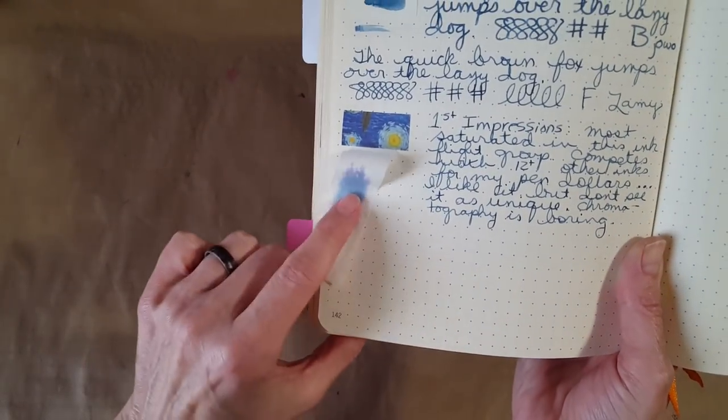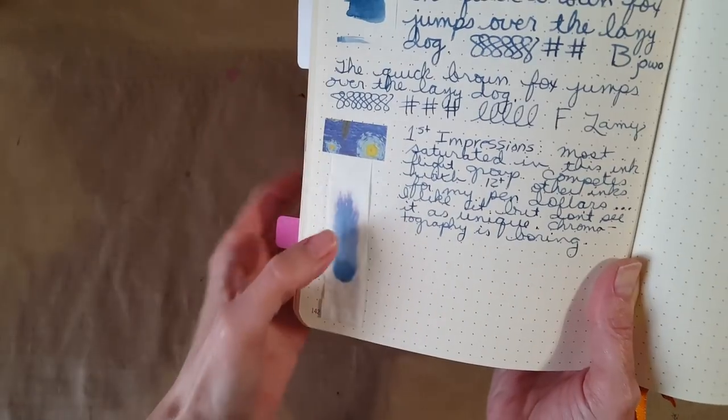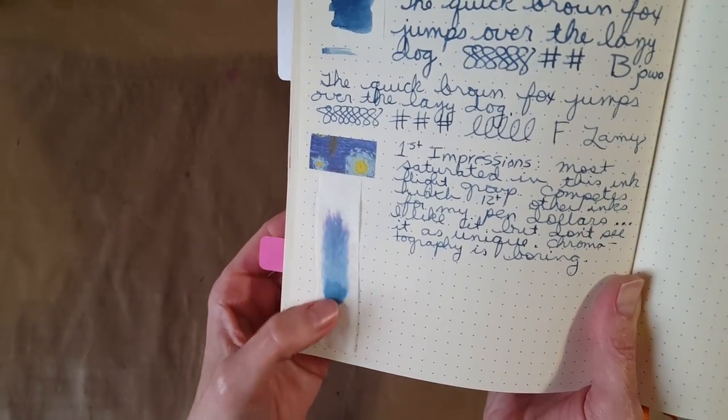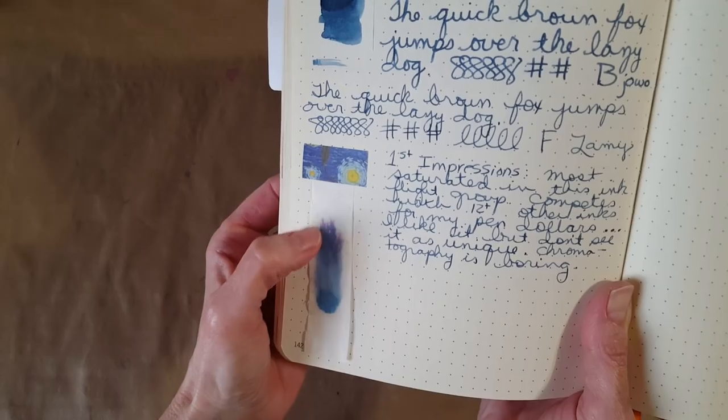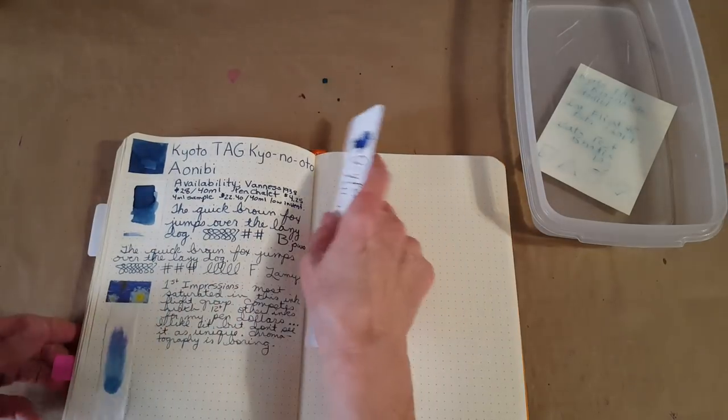Here's the chromatography — it was less than fantastic, but it did show a little bit of pink or magenta emerging from the blue, so it was still interesting. Soon we'll have some real strips which will give us more detail.